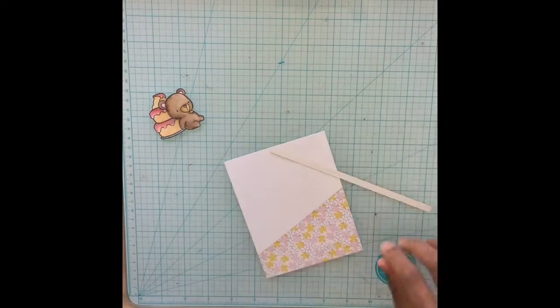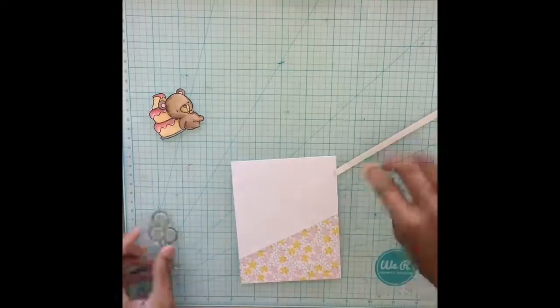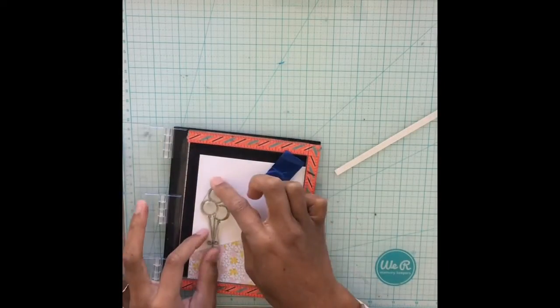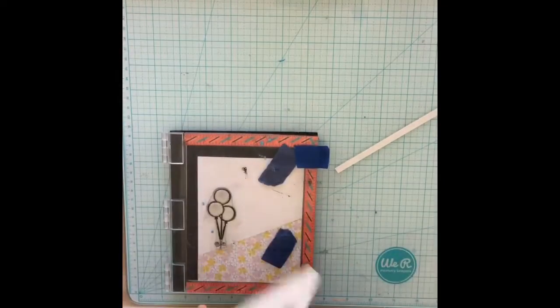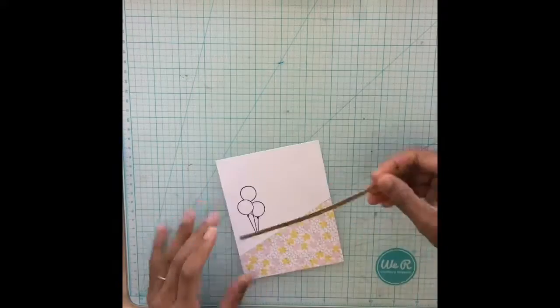For this card I wanted three little balloons up at the top. I ended up messing up the stamping but I went with it anyway — I figured it out and I kind of like how it turned out ultimately.